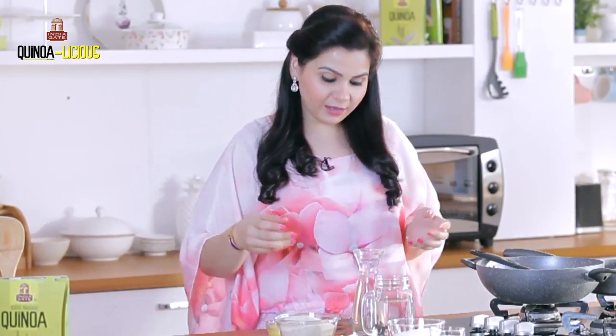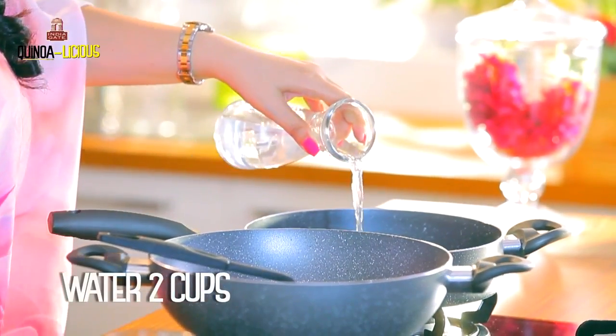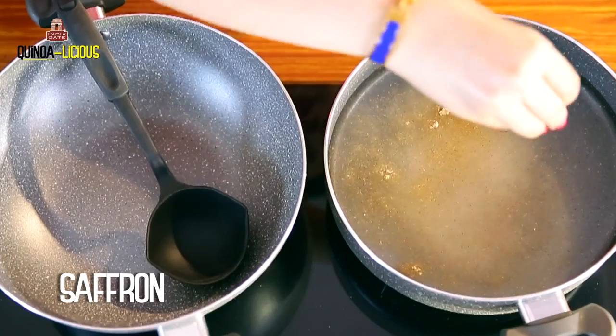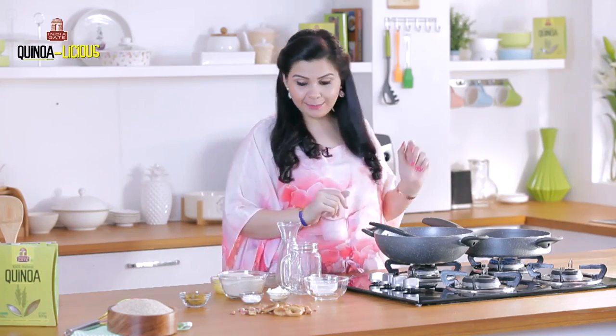The method is the same like how we make other halwa at home. First we are going to make a sugar syrup, for which I'm adding water in a separate pan here. I'm adding some sugar, some cardamom powder, some saffron and some milk, and while that is boiling it will take about five minutes.